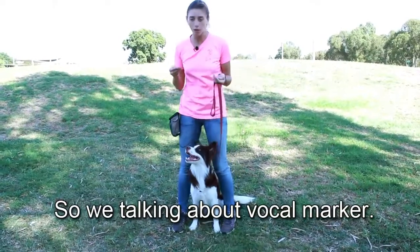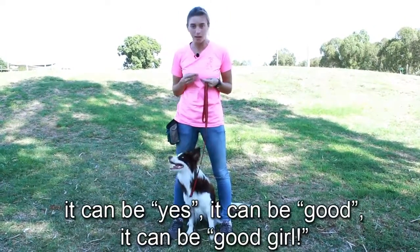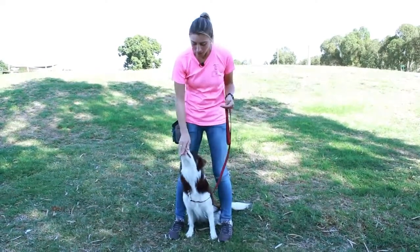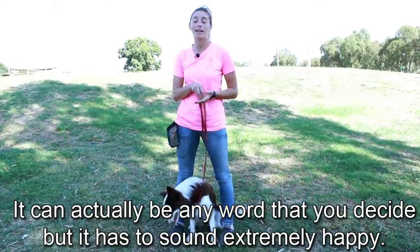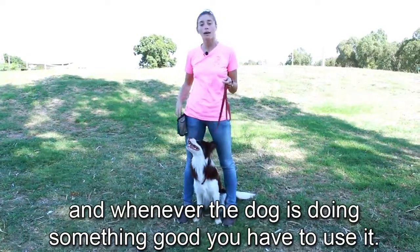When we're talking about a vocal marker, I can decide what the marker is — it can be 'yes,' it can be 'good,' it can be 'good girl.' It can be any word that you decide, but it has to sound extremely happy. Whenever the dog is doing something good, you have to use it.